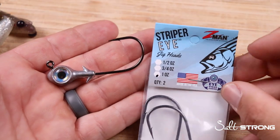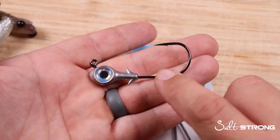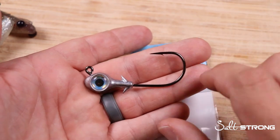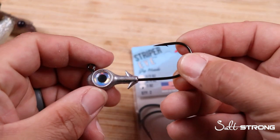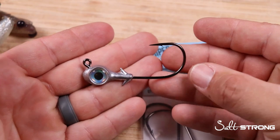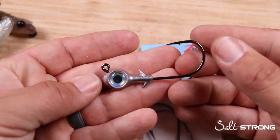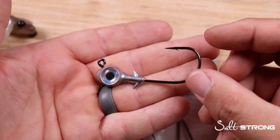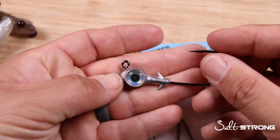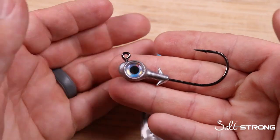These Z-Man Striper Eye Jig Heads, they're no joke. The first thing I want to talk about is the thickness of this jig head. This is a 6-0 Mustad Ultra Point Jig Base and they classify it as heavy duty — it doesn't say whether it's 2x or 4x, but it's a pretty meaty hook. If you want to pop on a 5 to 7 inch or bigger soft plastic and go for a 40-inch redfish at Sebastian Inlet, or bounce some nearshore reefs or structure for snapper or snook, or bounce this around oil rigs in Texas for big red snapper and cobia, this is the type of hook to use.